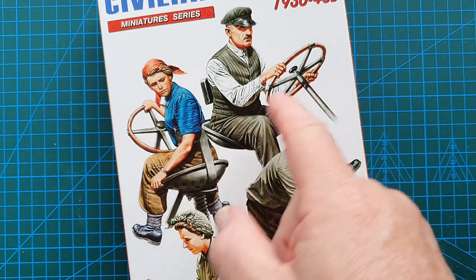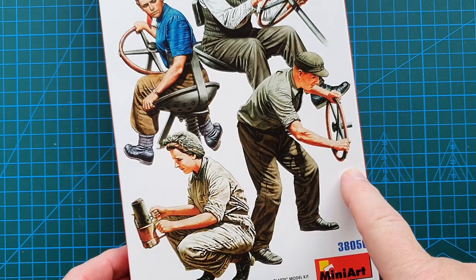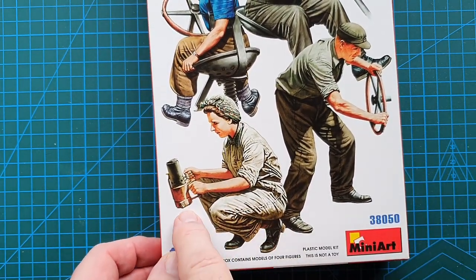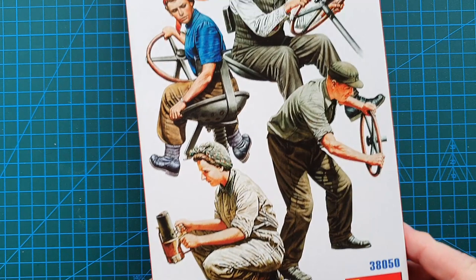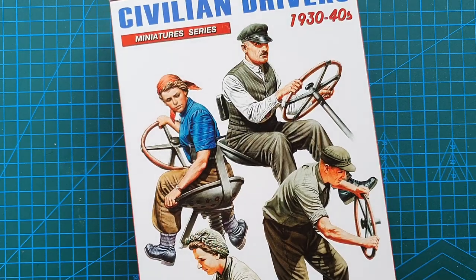As you can see, you've got two drivers — one male, one female. This gentleman here is turning the steering wheel, which is the crank to start the tractor. And this lady here has a small blowtorch unit which is used to heat the hot bulb, which actually burns the fuel in the engine of the tractor. So if you do have one of those tractors — I have two of them — these will be an ideal accessory for that.